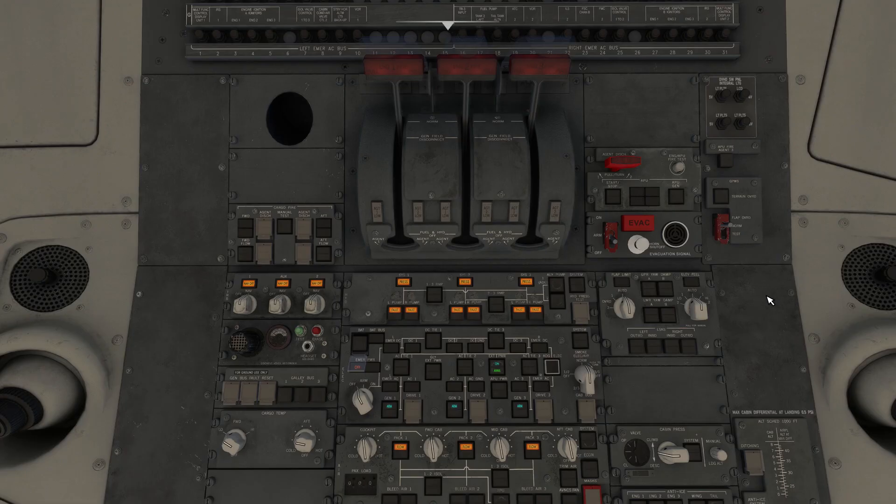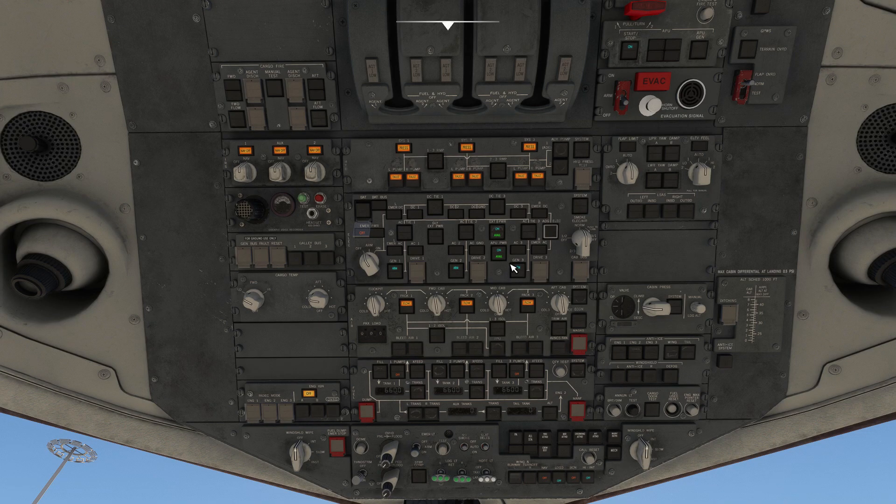With that done, let's head up to the top of the panel and start the APU. Once the APU available light is solid and marked as on, switch on the APU bleed.